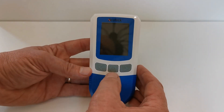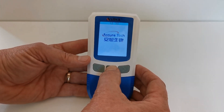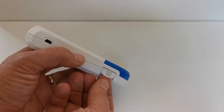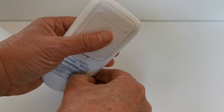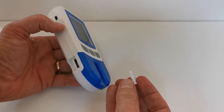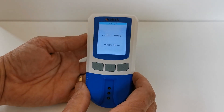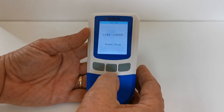Turn the meter over and hold and depress the power-on button for one second. It will show you the code chip that I've inserted into the side port here — that's the port for the code chip that comes with the meter and strips, and it goes in firmly by pushing it in. The meter is now ready to run its first test.